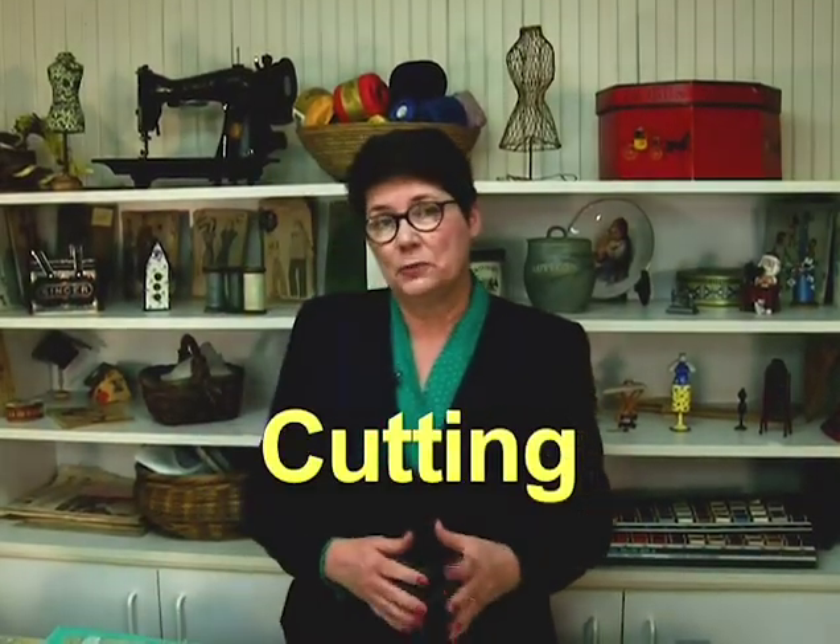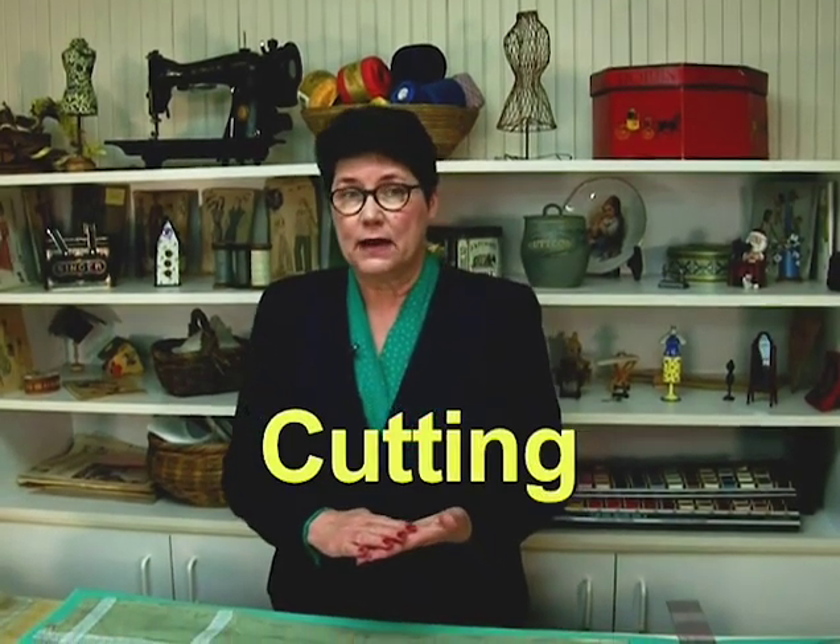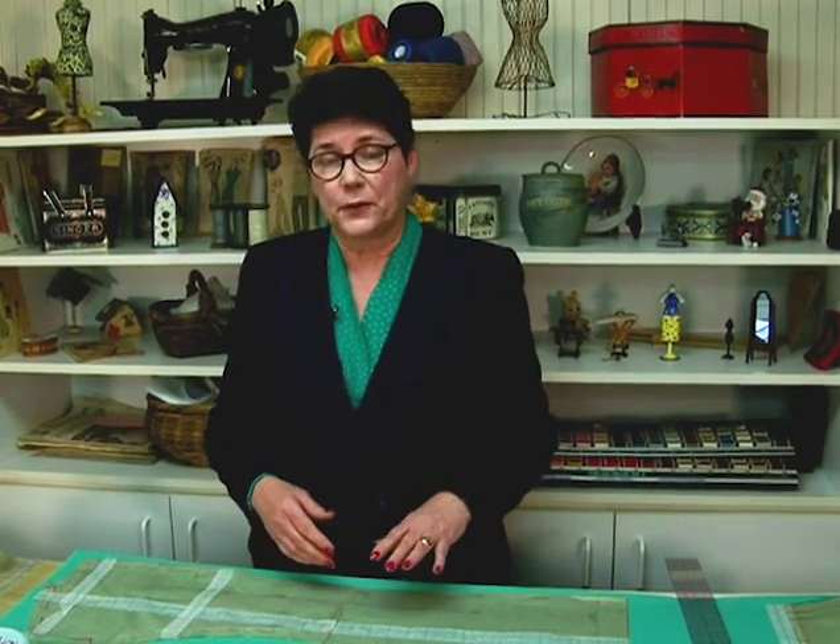Once your fabric is steamed and prepared and you're ready to start laying out your pattern, I do want to say something about fabric that you're going to wash — definitely run it through the washer and dryer, and then iron it to steam out all the wrinkles before you start sewing. If you're planning on washing your garment, you do want to wash the fabric and the lining as well before you start sewing.